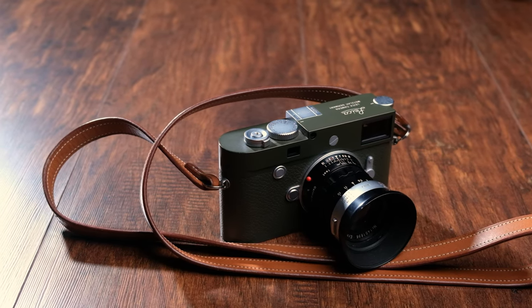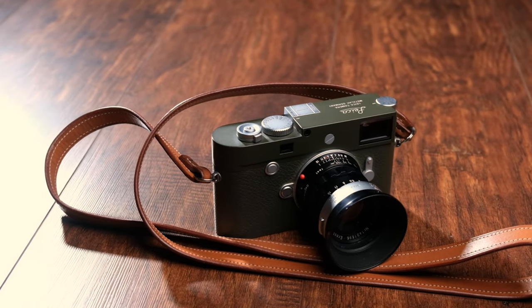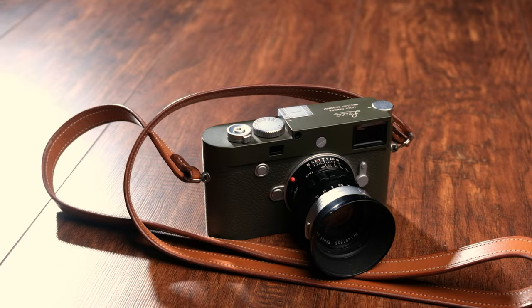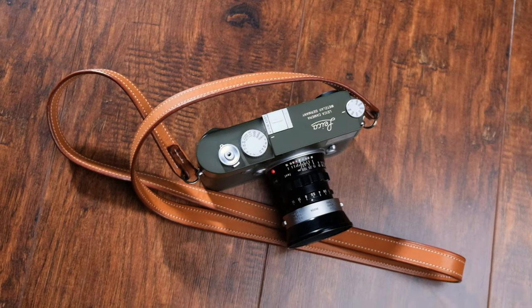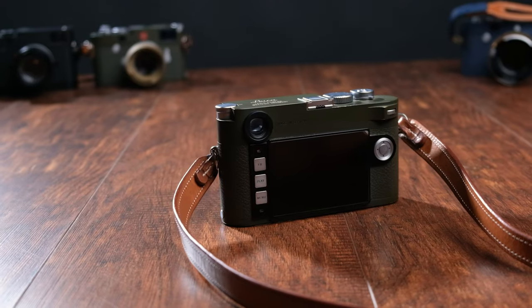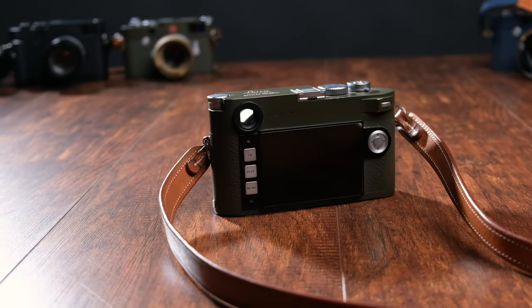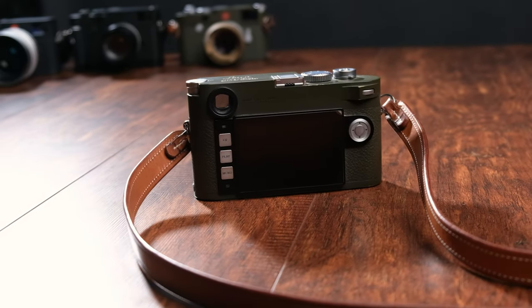In 2018, the M10P was released without the red Leica logo on the front of the camera. The most notable highlight on this P addition is that the 3-inch Gorilla Glass LCD screen is now touchscreen with swiping and pinch-to-zoom capabilities. Viewfinder follows the new magnification factor at 0.73. ISO sensitivity ranges from 100 to 6400, expandable up to 50,000.